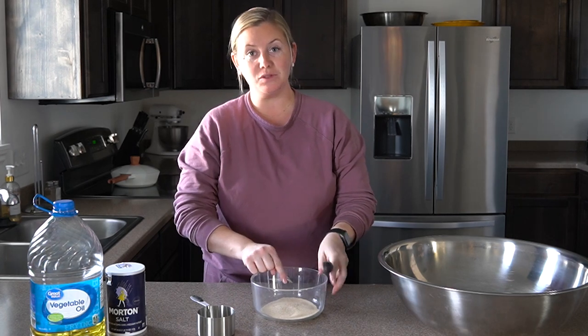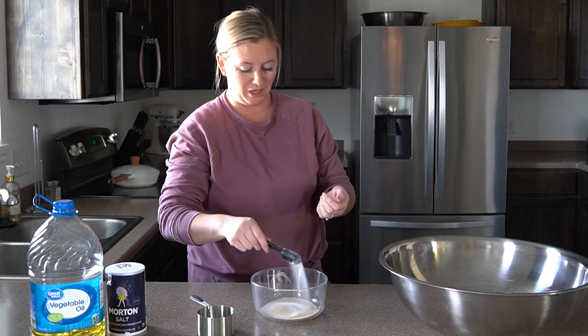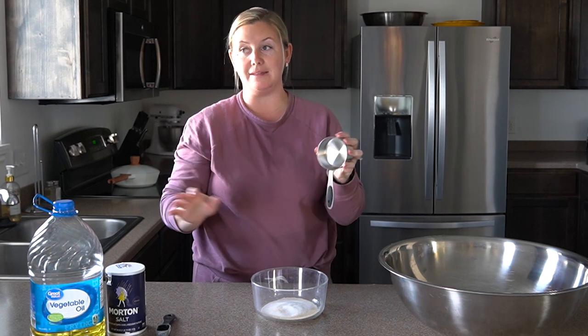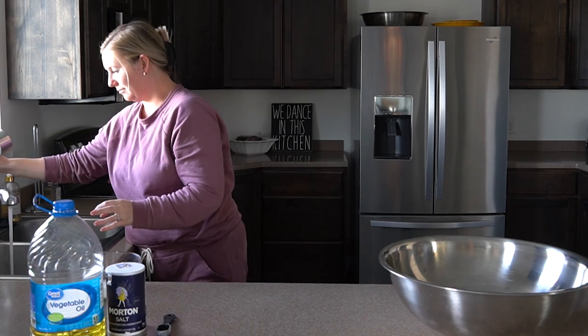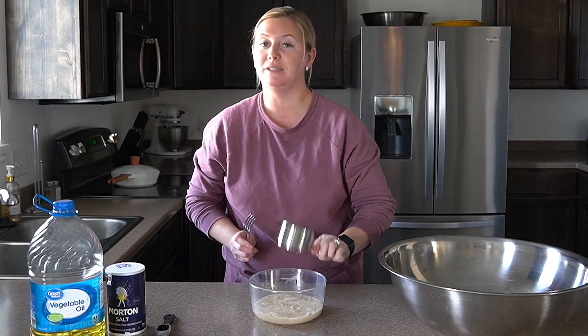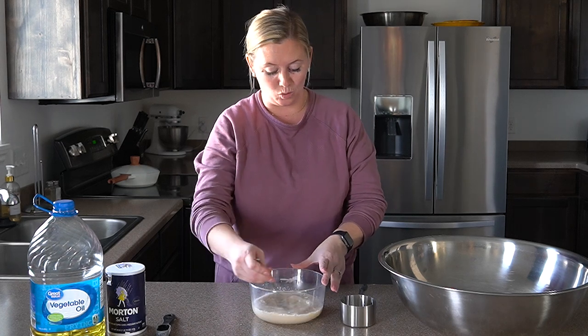After the three tablespoons of yeast, add one tablespoon of sugar, and then one cup of water. This part is kind of important — you want lukewarm water, as if you were bathing a baby in it. Test it on your wrist and make sure it's not too hot or cold, because you don't want to kill the live active yeast. It doesn't have to be precise; just get a nice warm temperature.